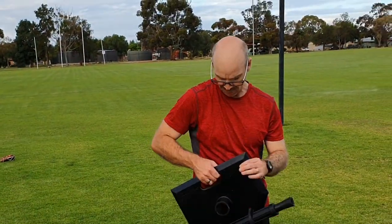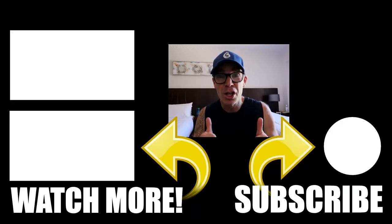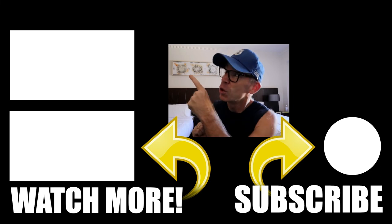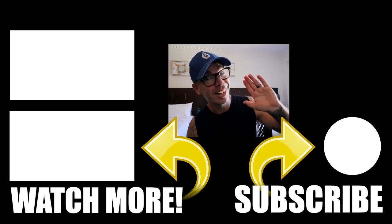Thanks for watching my channel, really hope you enjoyed that. Why not stick around and check out another one? See you later.